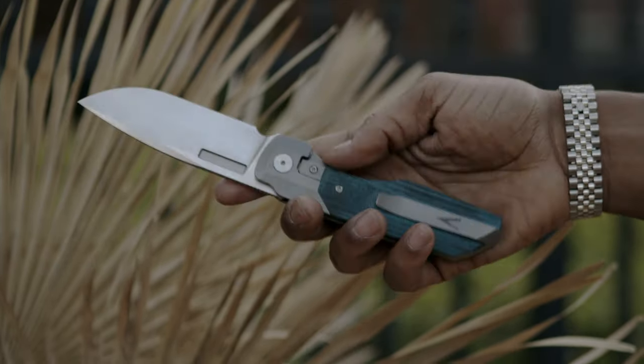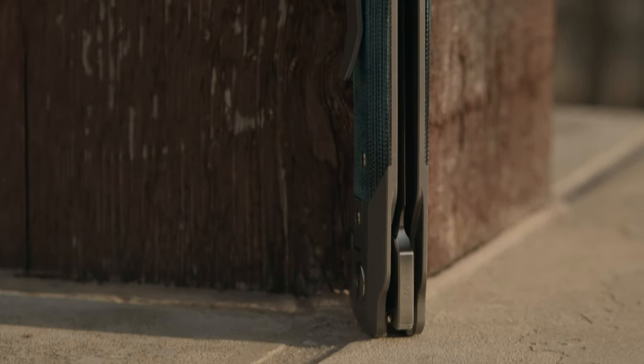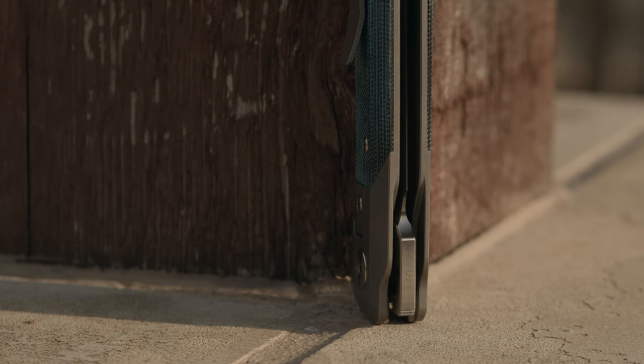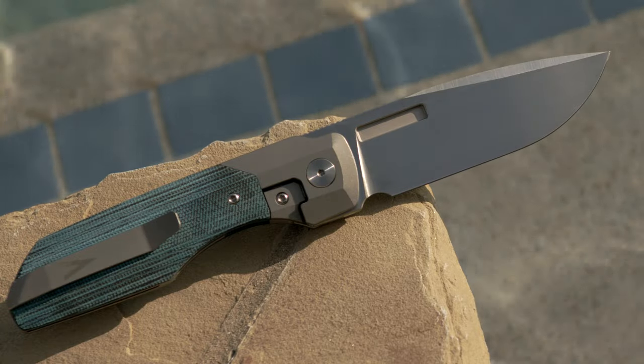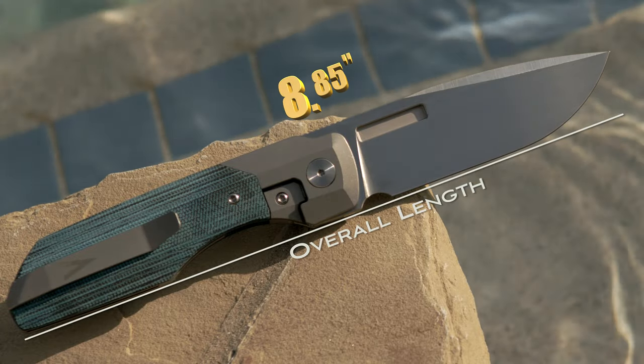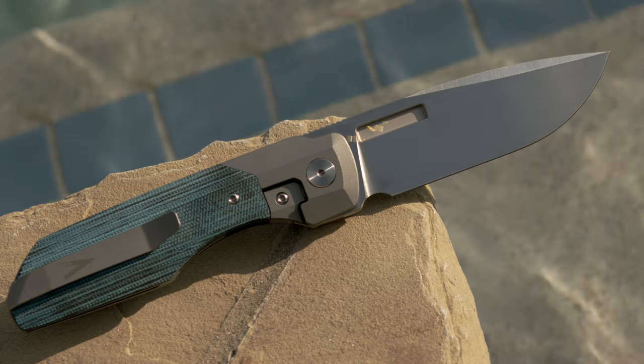Located at the top of the flipper tab, you will see the number 127 — this being from the first run of 250. On the opposite side, the blade's spine, you will see 'Vero,' and on the pocket clip rests the company's logo. The Synapse has very little branding on the build, which is another awesome aspect. The blade, when viewed from its sides, is completely sterile — no steel stamp or any place of origin.